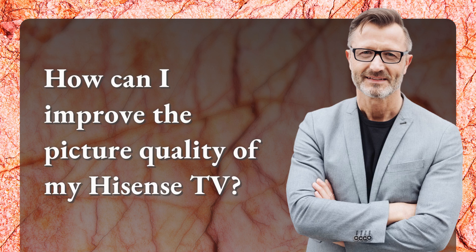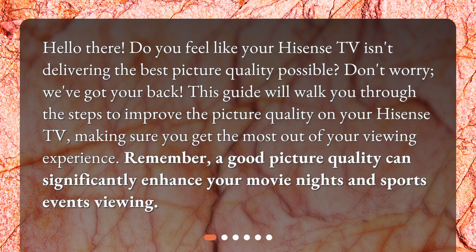How can I improve the picture quality of my Hisense TV? Hello there! Do you feel like your Hisense TV isn't delivering the best picture quality possible? Don't worry, we've got your back! This guide will walk you through the steps to improve the picture quality on your Hisense TV, making sure you get the most out of your viewing experience. A good picture quality can significantly enhance your movie nights and sports events viewing.